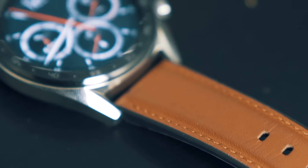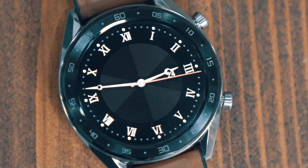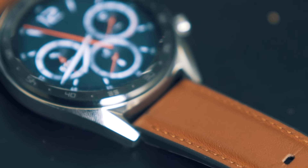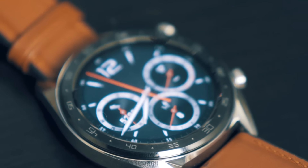The watch holds up well under day-to-day wear and tear. I've dropped it a few times and the display has remained unscratched. The dark bezel gives it an overall professional look and I got many compliments while wearing it — many of whom didn't even know it was a smartwatch and were that much more surprised and impressed to see it turn on with the flick of my wrist.